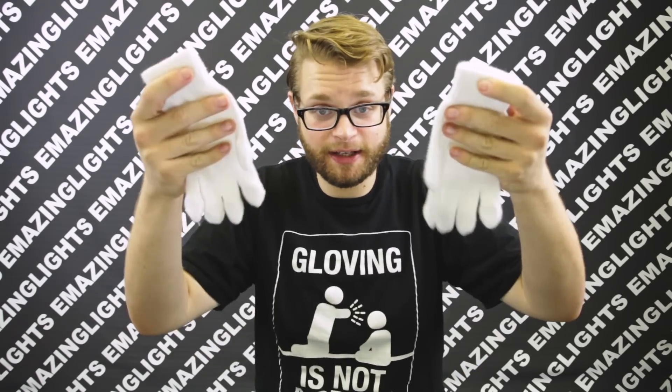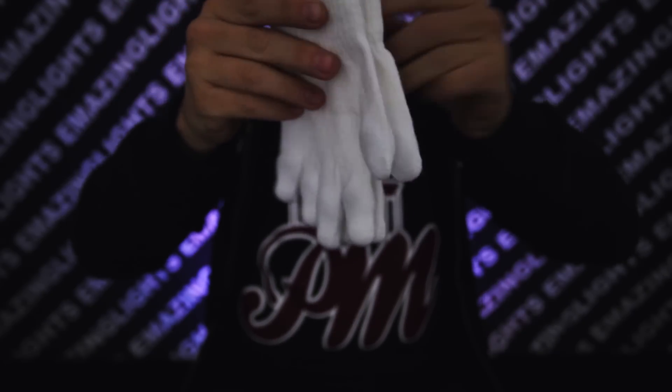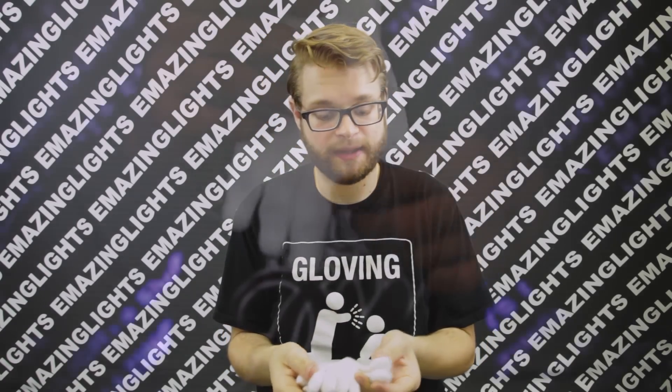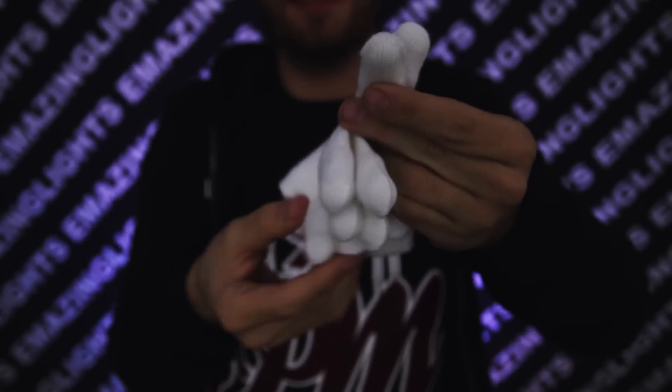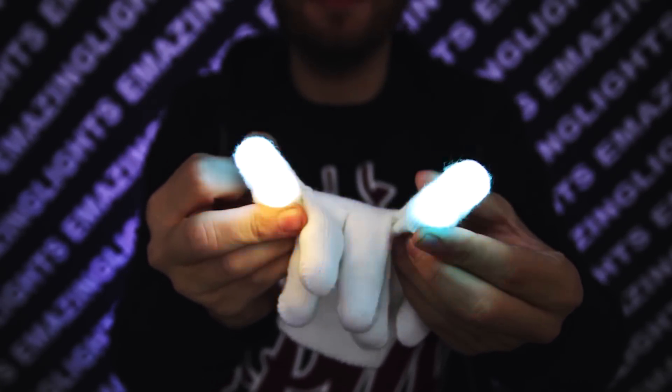Before we begin programming, I figure I'd show you guys a quick way to program your lights a lot faster. The first thing you're going to want to do is take your lights, place your gloves palms together. Notice how when you do that, the switches are all going to be facing outward, meaning you can just go like this and press them two at a time. You're going to do this using both of your hands, grabbing the pinkies of your gloves in one hand and the index fingers in another. This will allow you to program your lights four at a time. Pretty neat, huh?